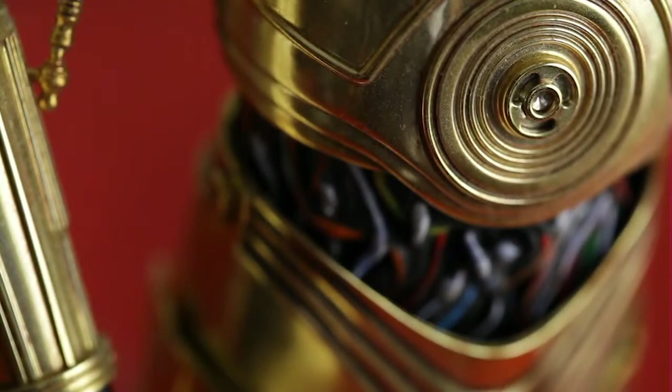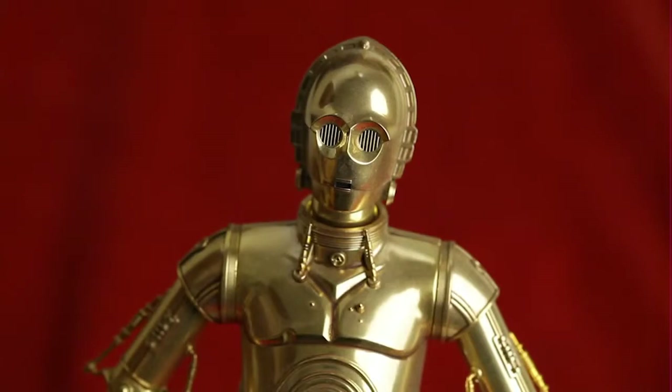Now, can you guess who this is? If you can't, you probably need to see a doctor. That's right, it's C-3PO — or 'Gay-3PO' as some folks know him better.